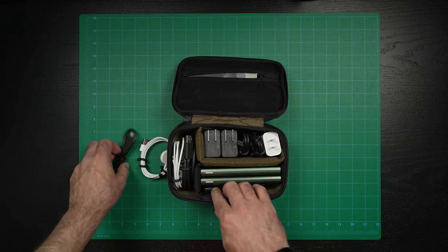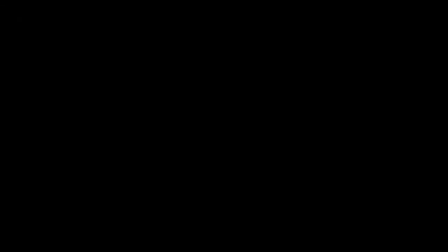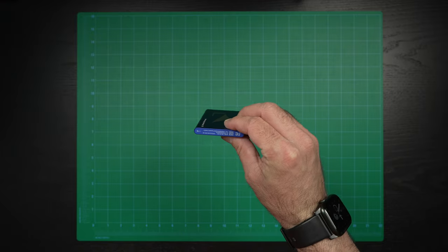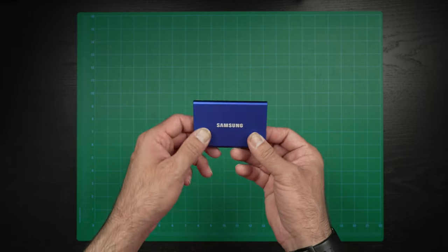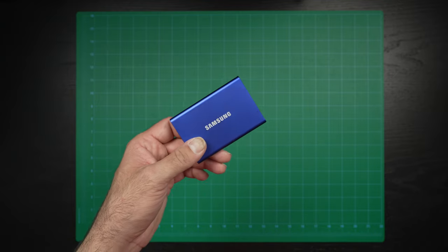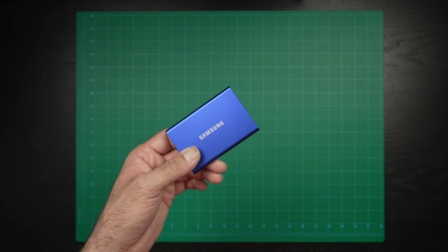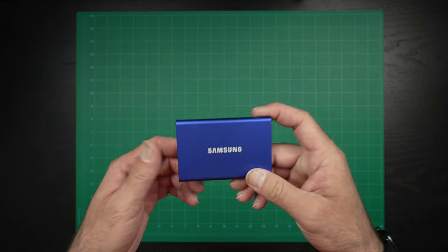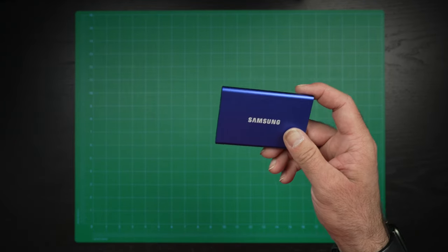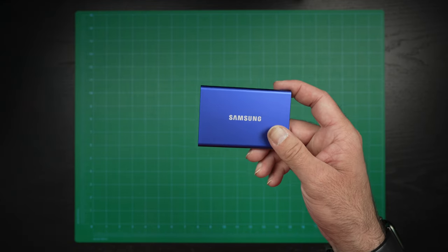Next up in the kit, for both photo and video, is the Samsung portable T7 SSD — a one terabyte model. I have two of these, one for each kit. I always back up my footage when I go out, whether it's photo or video, because I like to know it's always backed up. I shoot redundant, so I have three copies: the original SD card, the backup SD card, and everything saved on the SSD as well. Sometimes I'll even throw an extra copy on my laptop — four copies — because sometimes the stuff you're shooting is never going to happen again.